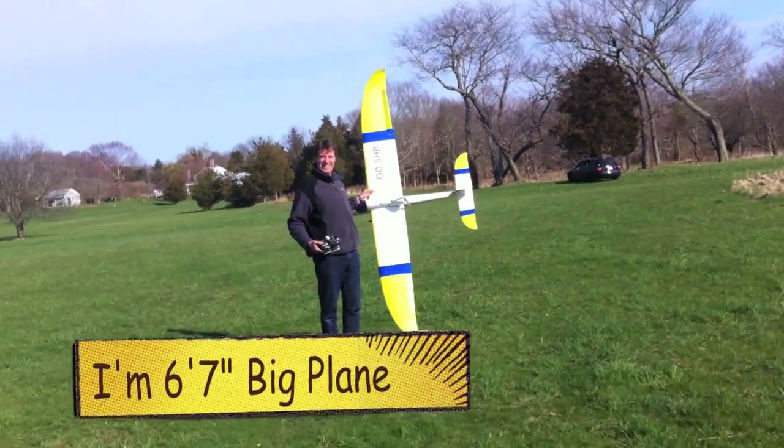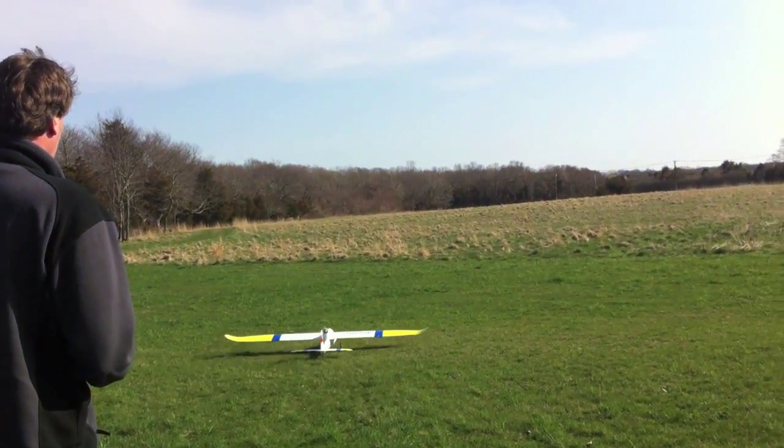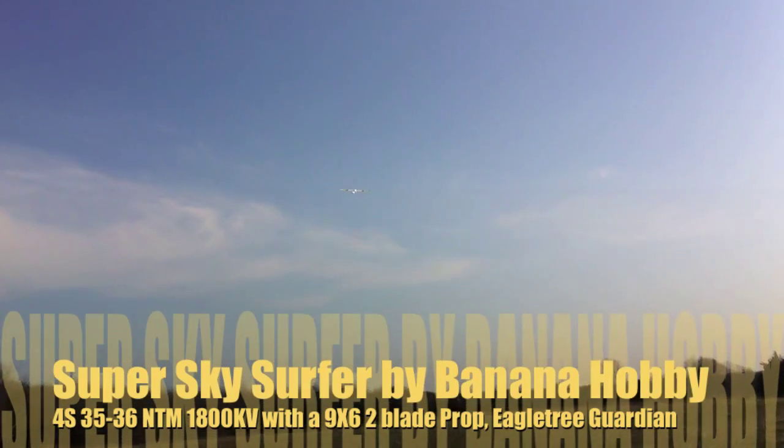Okay, that's how big it is. It takes off like a 747, you know?